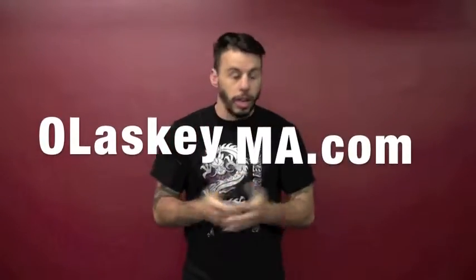Hey guys, Mike Olasky here at Olasky Martial Arts in Burbank, California, here for your kickboxing combination of the week.